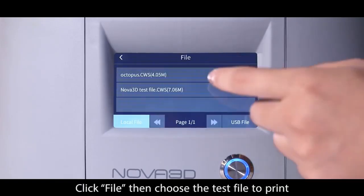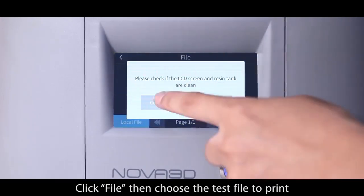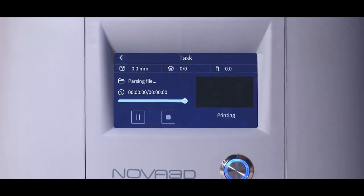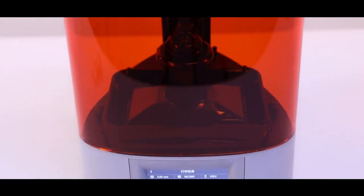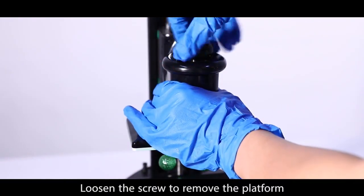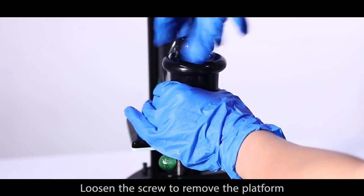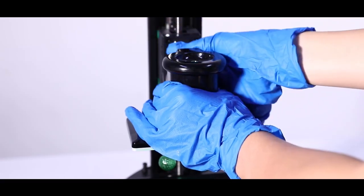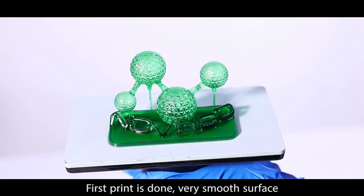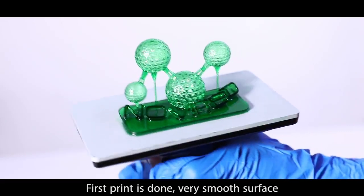Click Fire then choose the test file to print. Loosen the screw to remove the platform. First print is done — very smooth surface.